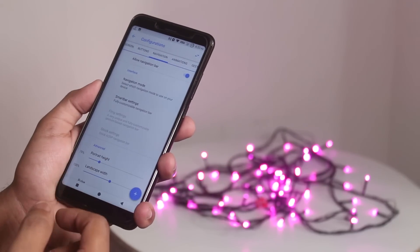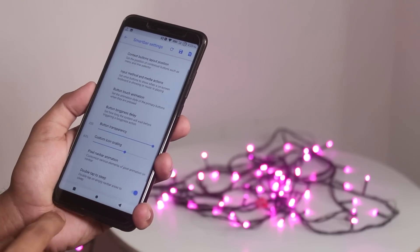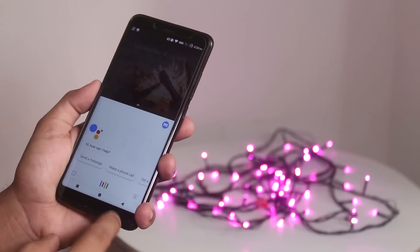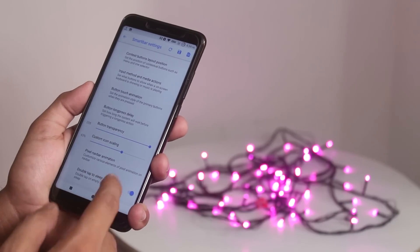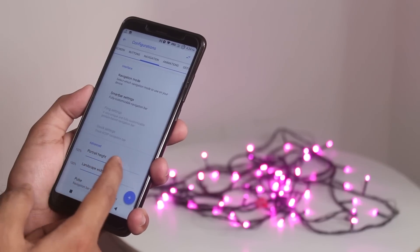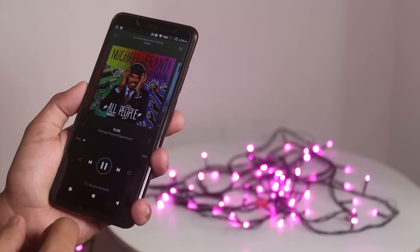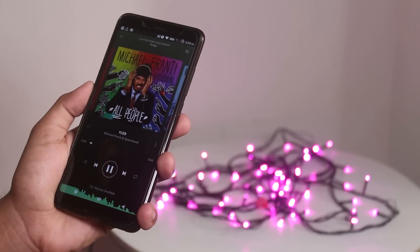In navigation, you can customize the smart bar. I did change the back and recent button positions, and there are Google Pixel-like home button animations. You can set custom animations for each button and even set colors for each dot. You can set custom actions — like I set the long press on the recent button to screenshot, and it works. You can also customize the navigation button height, and there is a pulse option that shows music visualizations on the navigation bar.